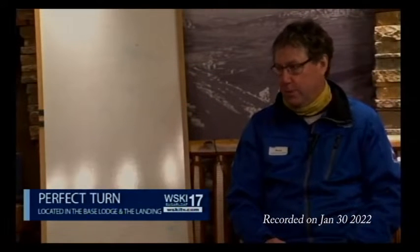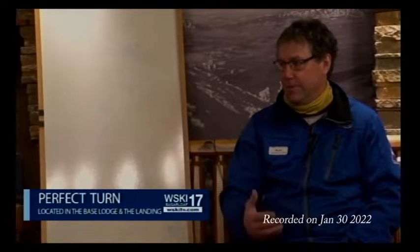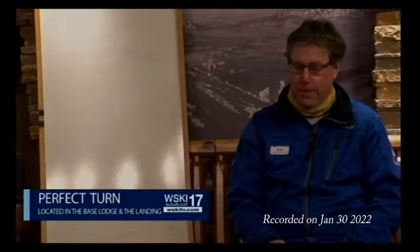I encourage anybody to keep learning about the sport and keep growing. I've skied for almost 60 years and I can't wait to go to my next clinic to learn something new. Keep learning — it's how you're going to grow in the sport. After 60 years, you're still learning. That's right.